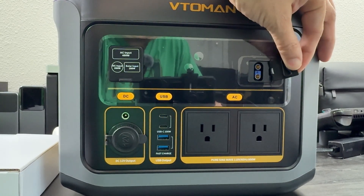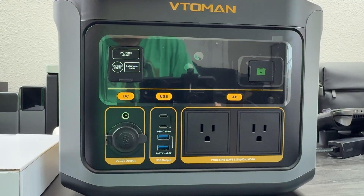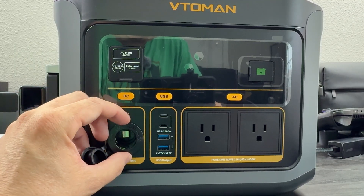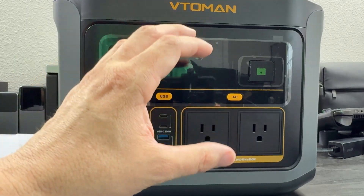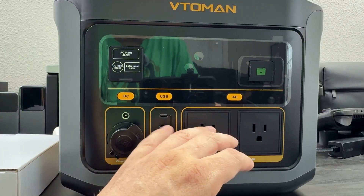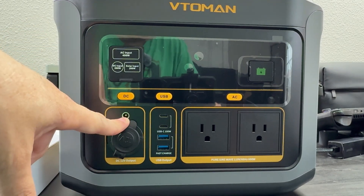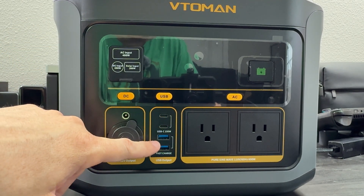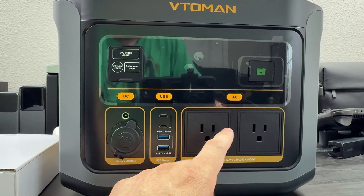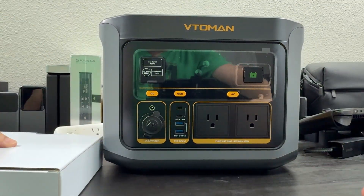There's also a port here that hooks up like jumper cables to charge up or jump a car battery. Then we've got the DC output — I have DC fridges, and these are awesome to have because you can keep that fridge going. I run DC fridges on the AC port, and you get many more hours of use if you go DC to DC. If you don't need the inverter, don't use the inverter because it just takes away some power. We also have two 100-watt USB-C ports, two USB-A ports, two AC outlets, and a screen.